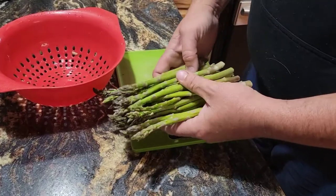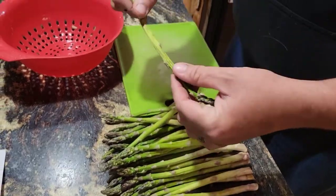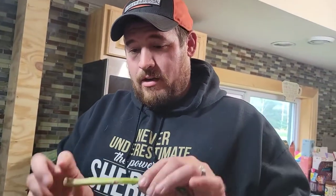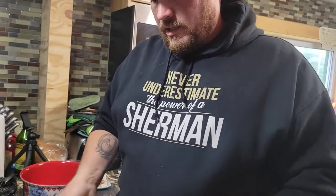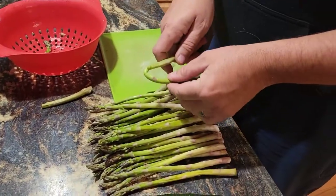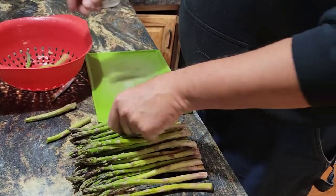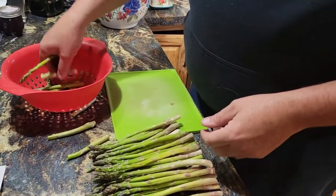We've got our asparagus. The proper way to get asparagus without getting that woody part in the back end is to take it and snap it. Where it snaps, the back end is the bad stuff - this end is the good stuff. You're getting rid of about half of it, but you don't want woody asparagus. So we're gonna get all this snapped up and we'll be right back.